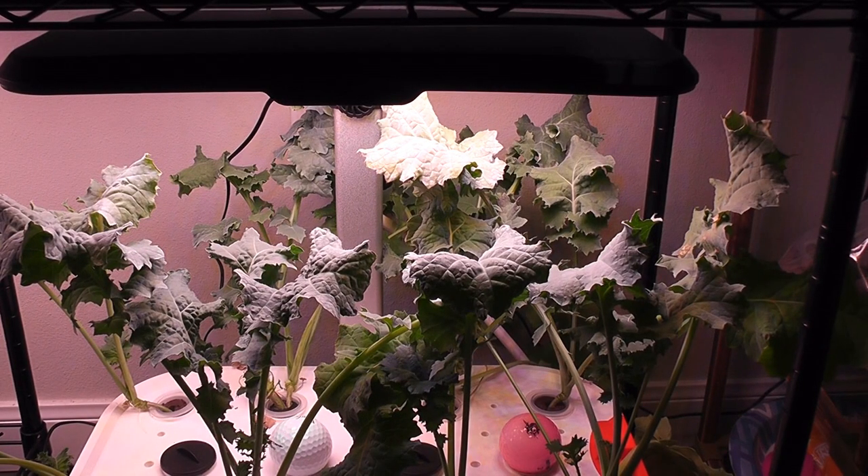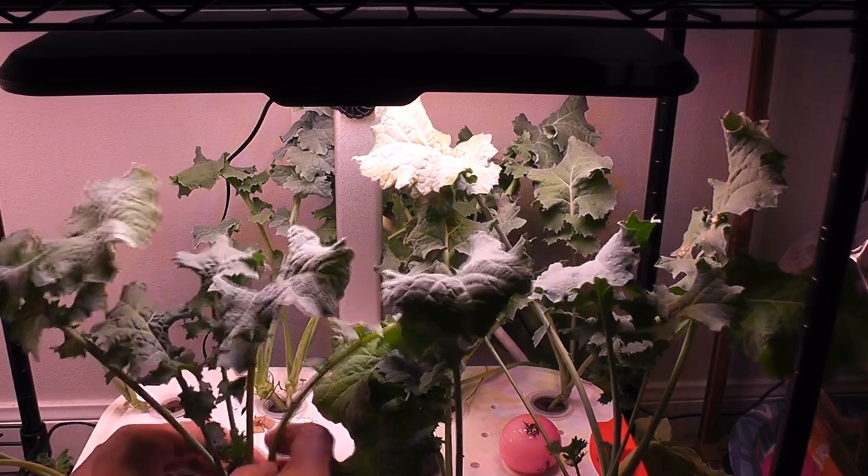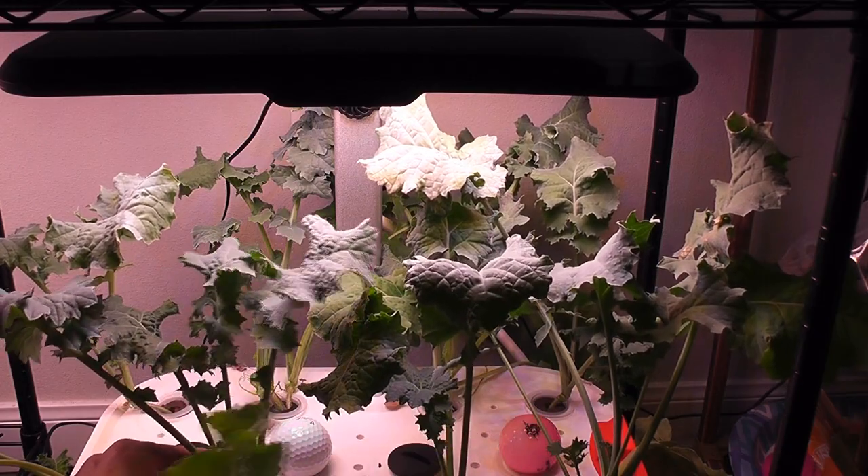Day 47. Kale is coming excellent. I have been harvesting it pretty much every other day. It is time to harvest some kale again.